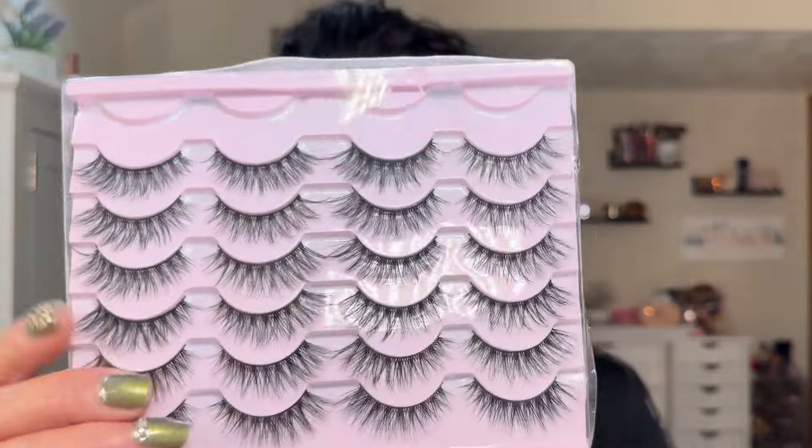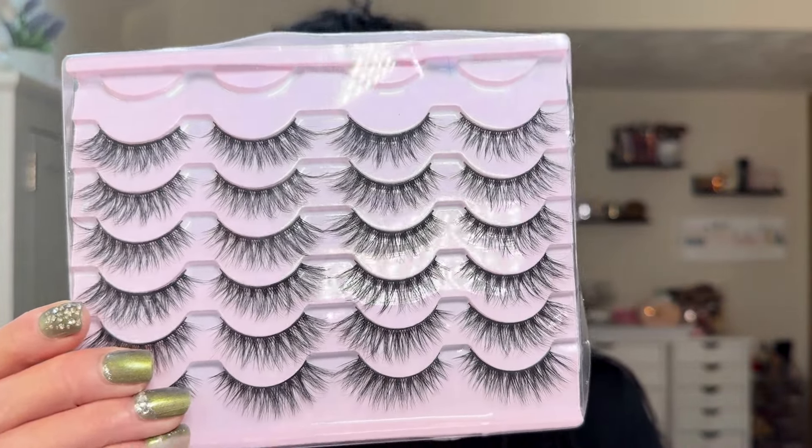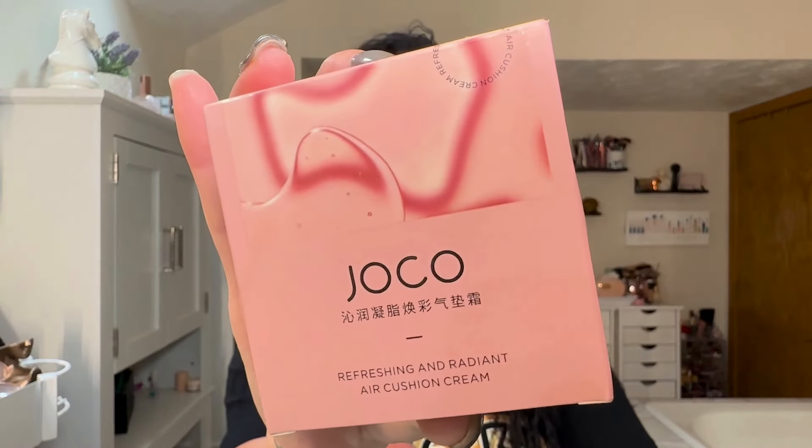Today's project review is going to cover three items from Temu: eyelashes, a face powder, and a foundation. I am wearing all of it right now, so if you want to see my first impressions and how these items performed, stay tuned.